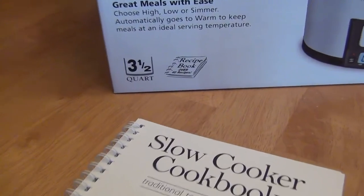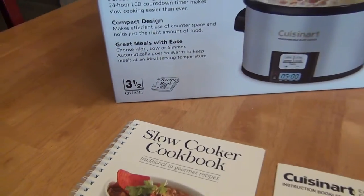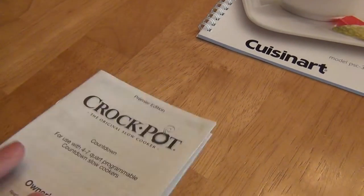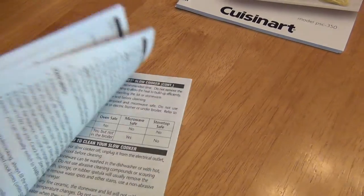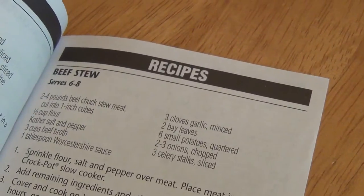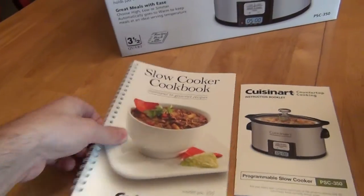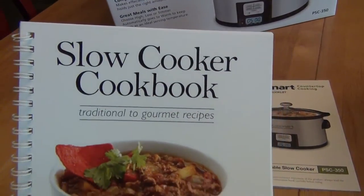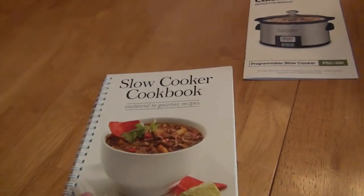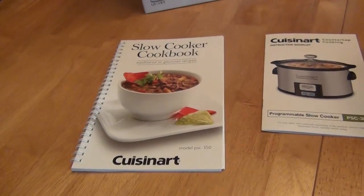An interesting thing — this one said on the box 'recipe book included with over 40 recipes.' Sometimes that's kind of funny, because a lot of crockpots will say that, and they just mean at the back of their normal manual they'll throw some recipes on the last pages. This Cuisinart actually gives you a nice little spiral-bound slow cooker cookbook — no pictures inside, but pretty easy to read — whereas with some others you kind of laugh when you get to the back of the manual and they call that their recipes.